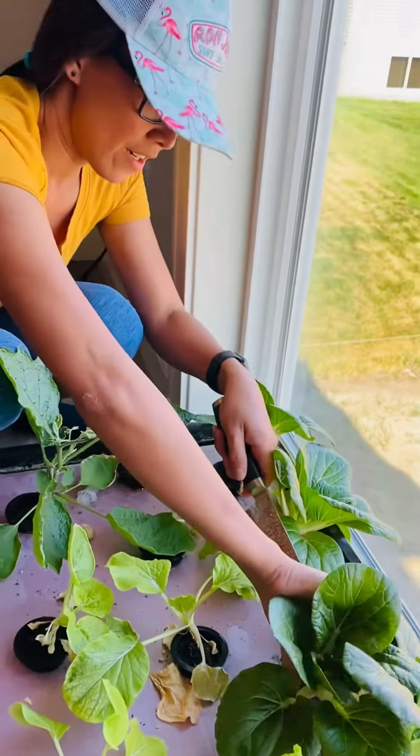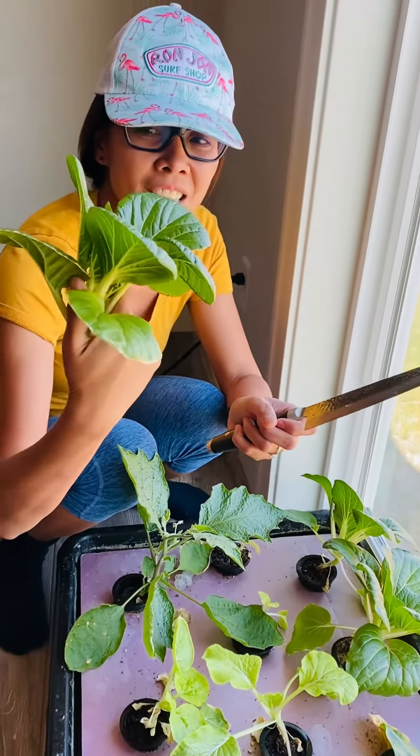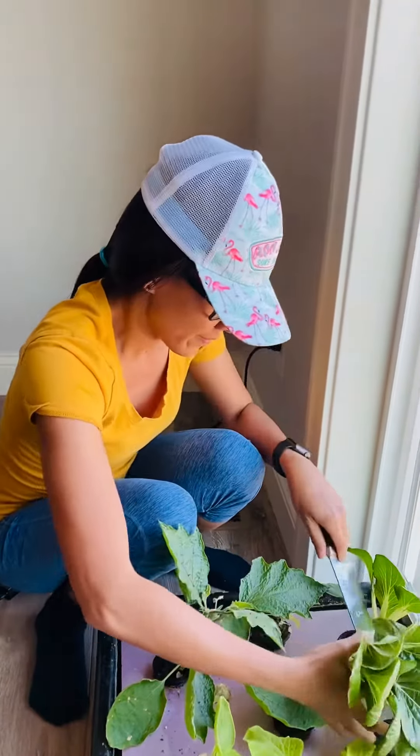So I'm just going to harvest it now — my bok choy. It took like two weeks to get this much. Do you need more, mom? Do we need more?